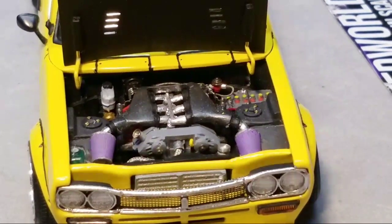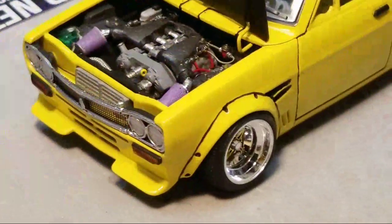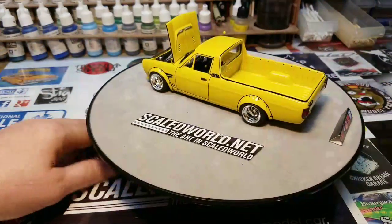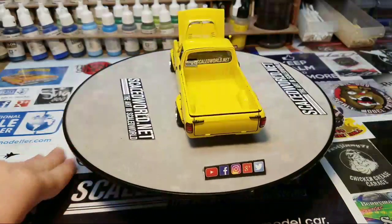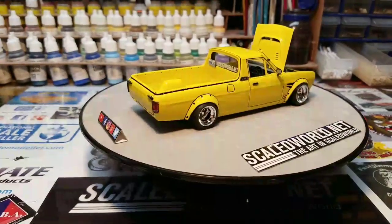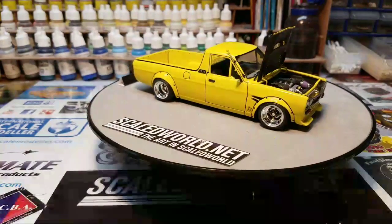I fought with the looks of the accent on the black — I didn't know if I liked it or not, but a lot of people are commenting that they liked it. This is a build I did for ScaledWorld.net.